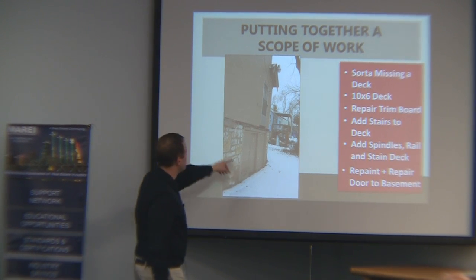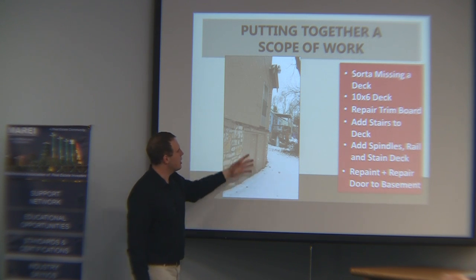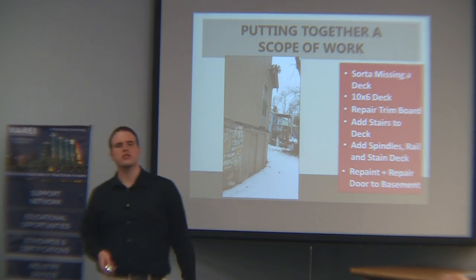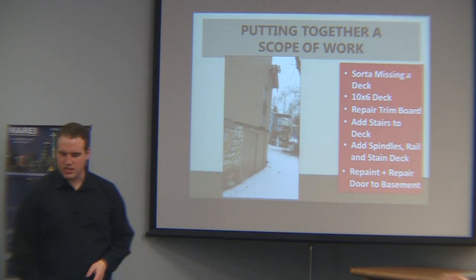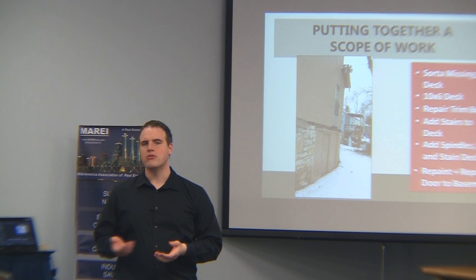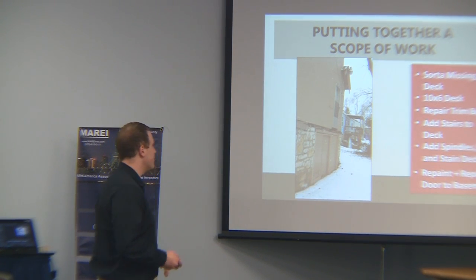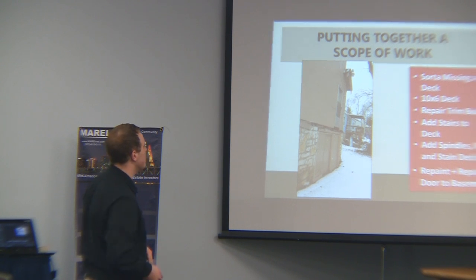In addition, this basement door has peeling paint — we probably want to paint it to match as close as we can. You can take a chip of the paint, take it to Home Depot or Sherwin-Williams, and they can usually match it pretty well. It's not every time — we've had our struggles with that — but generally they can match pretty well.